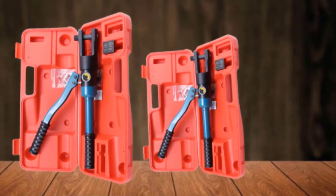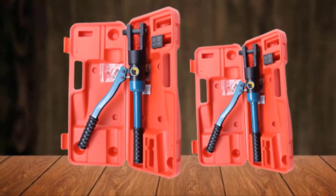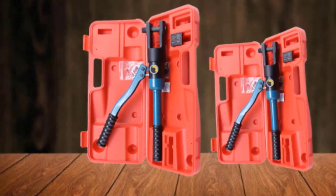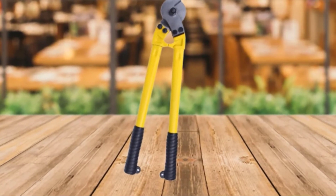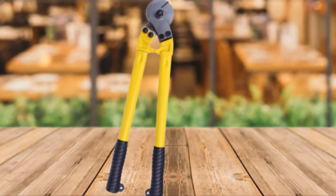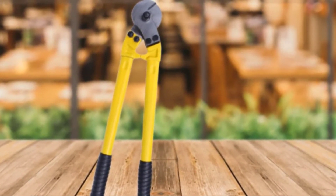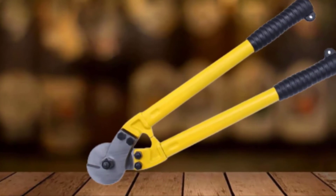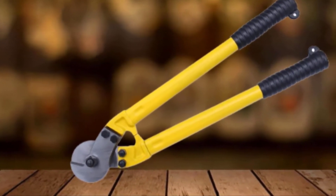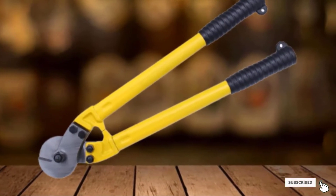This product helped me become efficient with cable railings and fence building — I always save time and labor by around 60 percent since I started using it. I also find it a universal tool, as it can cut through 8 mm steel and aircraft cables and 10 mm copper and aluminum cables. That versatility means I can save money from buying a different one and don't have to worry about finding space to store many tools.